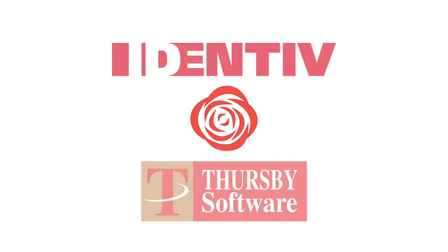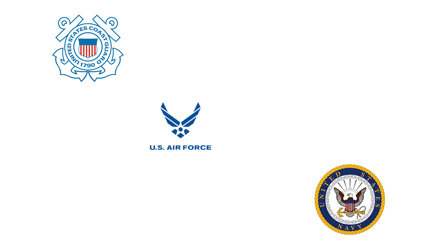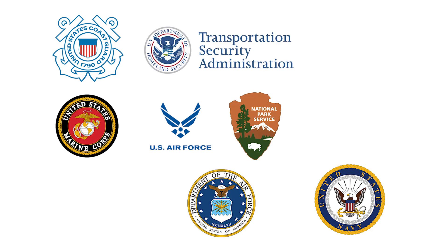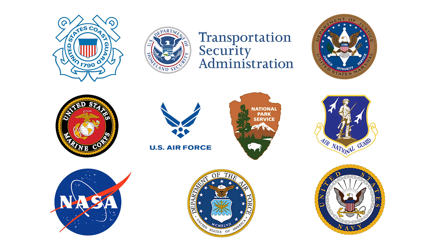Have you heard the news? Over 200,000 users within the U.S. Air Force, Navy, and just about every other non-armed service and federal agency have begun using their personal mobile devices to access secure websites and sign and encrypt email.